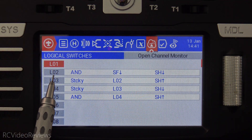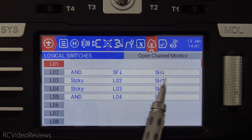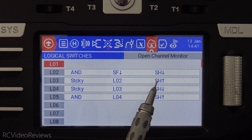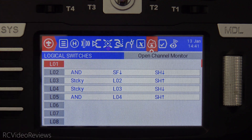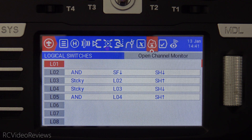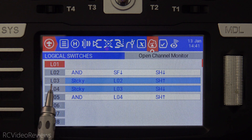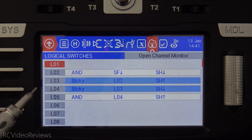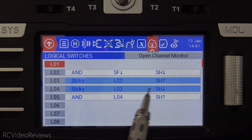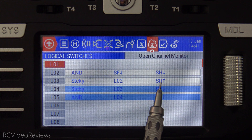Let's walk through the logic. L02 is an AND switch that requires both SF and SH to be down. This is what requires the throttle to be locked before we can go through the pre-arm sequence. So with SH down, I'll go ahead and hit the SF switch and move it to the down position. L03 is a sticky switch — the idea is we want to know when SF and SH have both been down. L03 goes on when that condition is met, and then when SH is pushed up, that turns off L03, which basically cancels the pre-arm check.